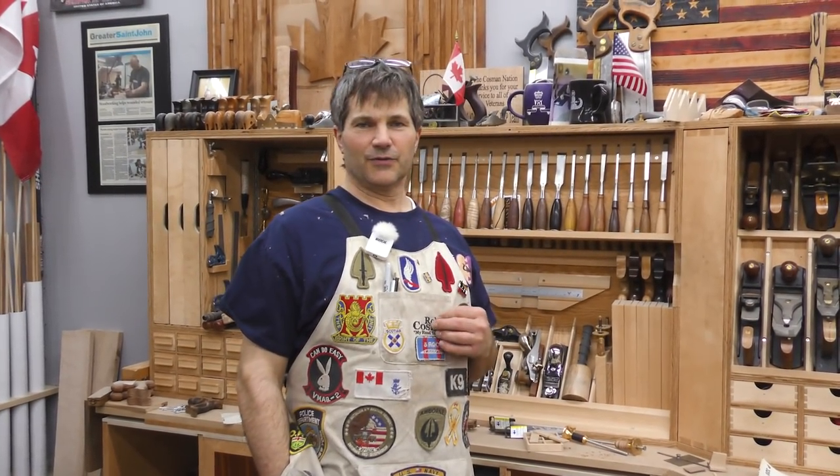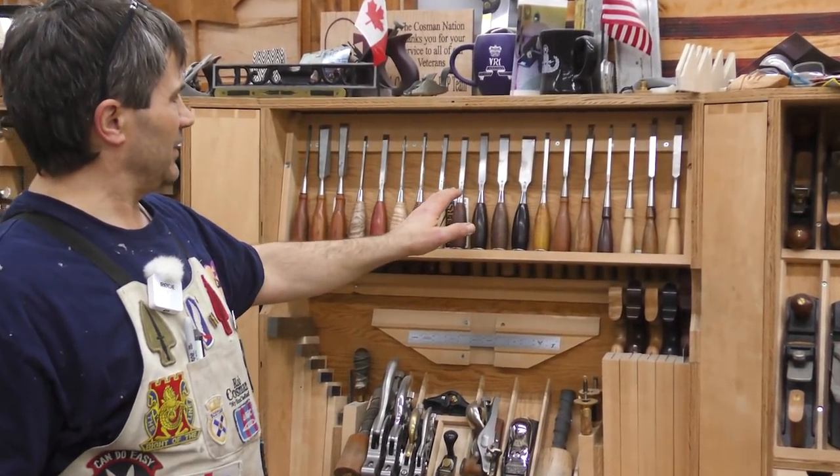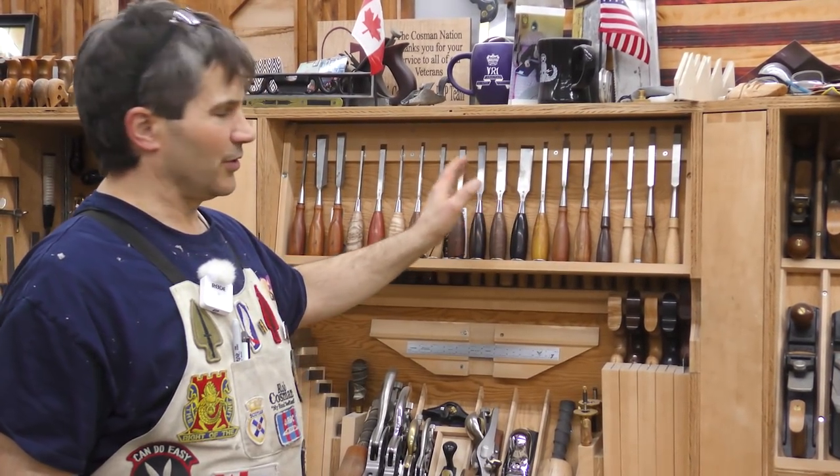Hi, I'm Rob Cosman. Welcome to my shop. If you're looking for an idea for a tool storage cabinet, I've got one for you. I'm going to start with chisels, the most commonly used tool in the shop. They're at a convenient height and although they may not look secure, they're held there firmly in place. I'm going to walk you through the process and maybe give you an idea.